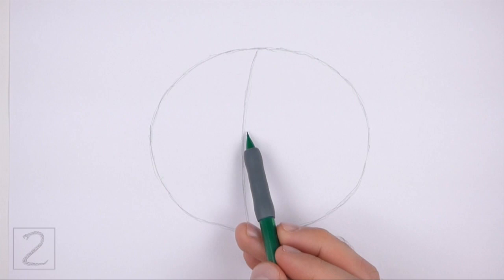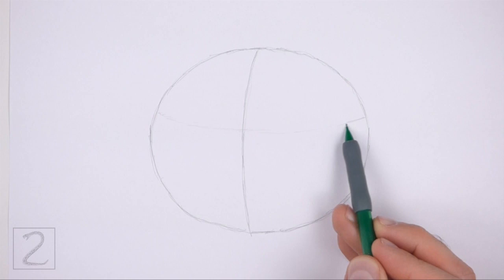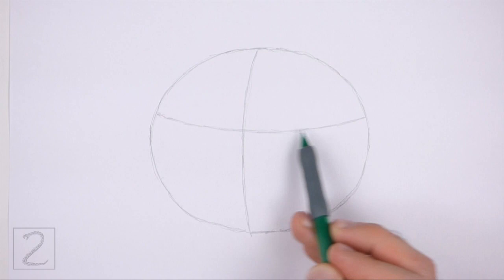Now draw a horizontal line for another construction guide. Curve the line so that it contours to the shape of the oval. Place this line higher up than the center of the oval.